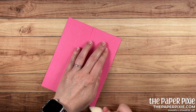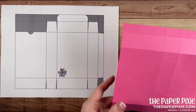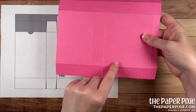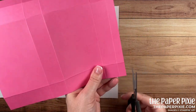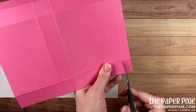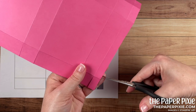I'm bringing in a template here for reference with two sections at the top and one section at the bottom. Starting at the bottom with a pair of paper snips, we're going to cut up each of the vertical score lines, stopping at that first horizontal score line. Next we're going to remove the lower right corner.